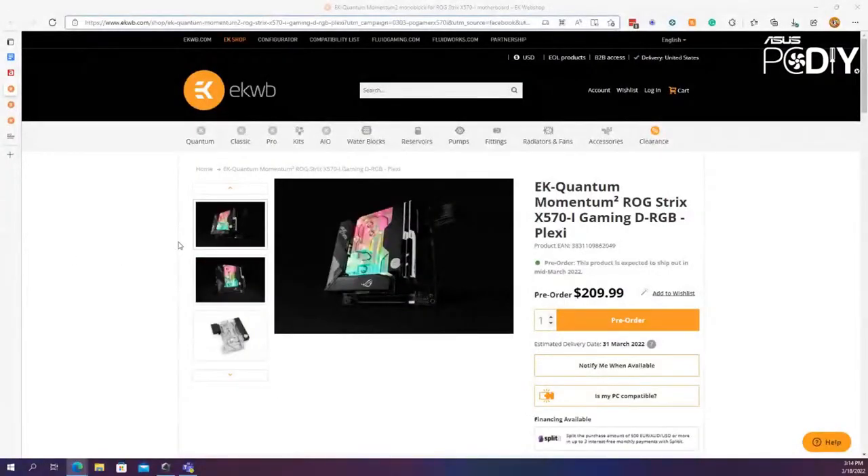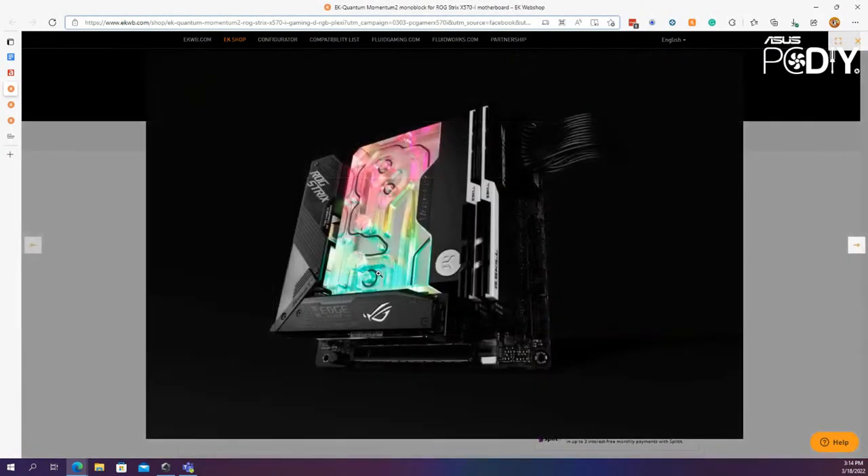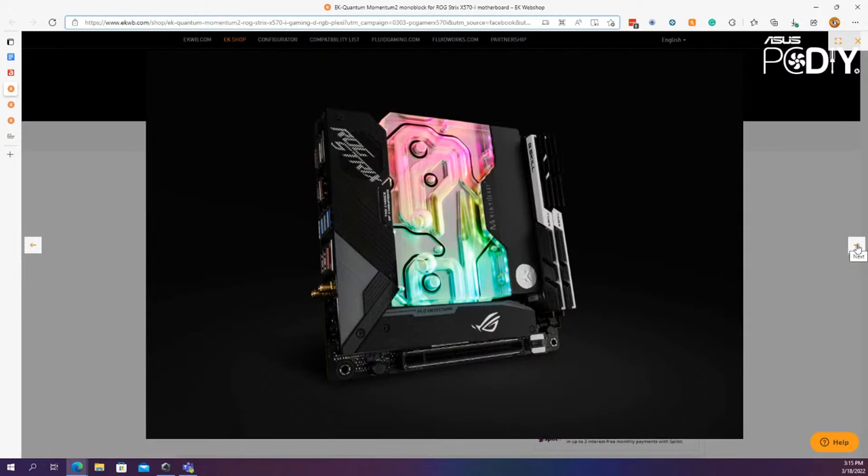Next up is another monoblock from EK — this one for the AMD AM4 platform, specifically the X570-I Gaming motherboard. This is a really great solution because with small form factor builds you're more constrained on space and dealing with thermals. Having full coverage for really great thermal performance for the VRM heatsink and CPU on this platform — keep in mind with an AM4 board like this you could run a 5900X or even a 5950X — means you could have a really high performance system in a compact, entirely water-cooled setup.